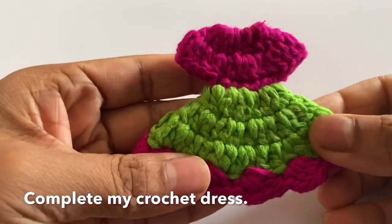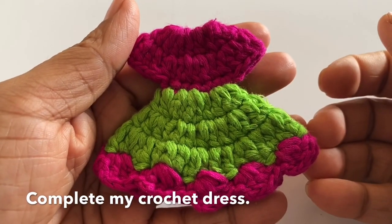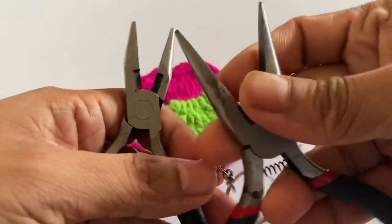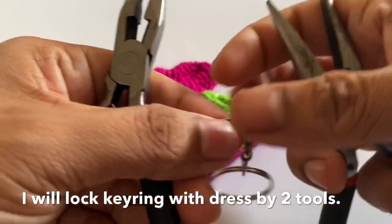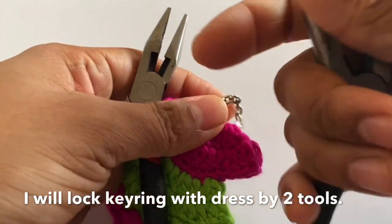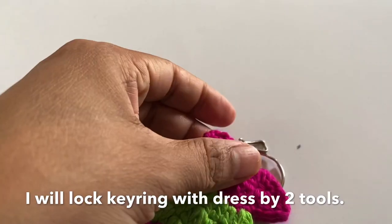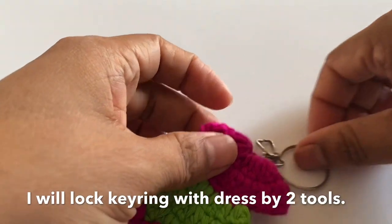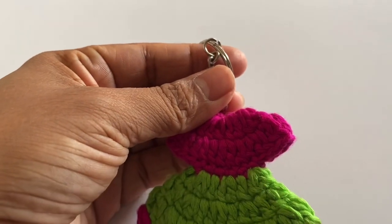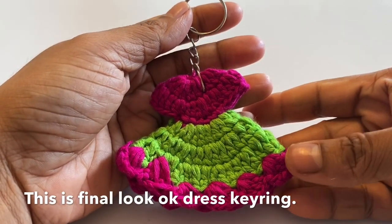Now I will just make it very beautiful — going around twice, our piece is done, beautifully complete. I will show you the final look of our kering.